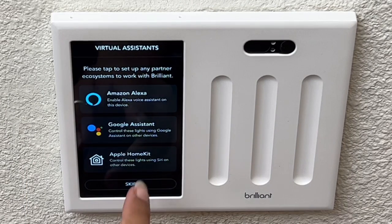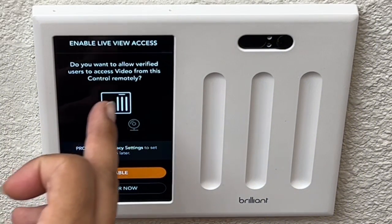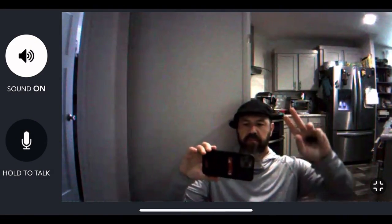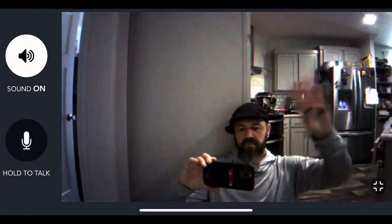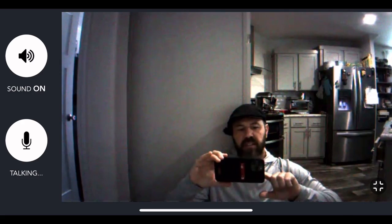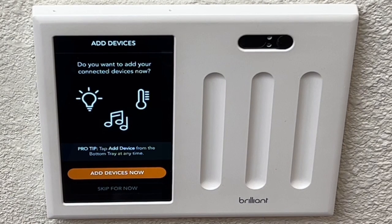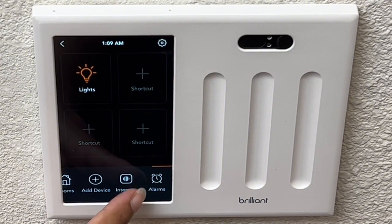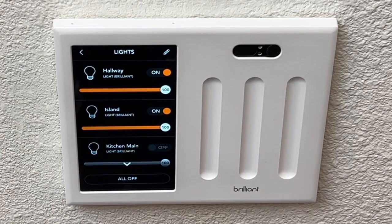You can select Google Assistant, Apple HomeKit, or Amazon Alexa. One of my favorite features is enabling live view access to the camera in the upper right corner. If you have a smart security camera or a smart spotlight with a camera, you can access it through the screen to see who's outside or in the yard. And if that camera has a microphone or speaker, you can communicate with whoever is outside. You can also control smart lights, smart thermostats, and compatible smart audio devices through the screen.